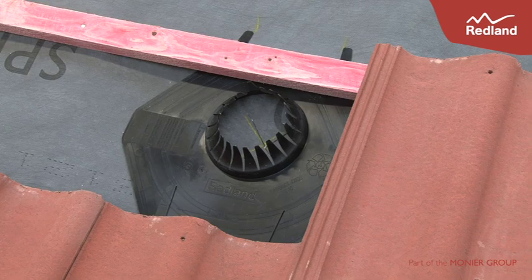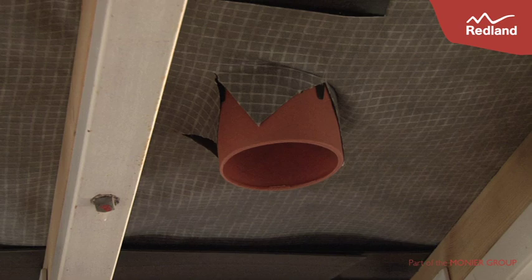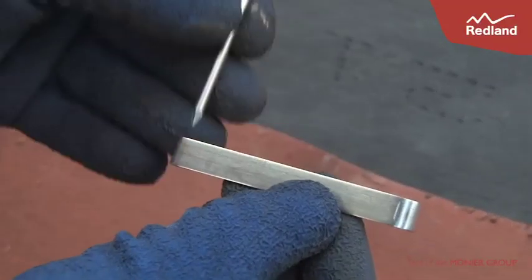Remove the clip and nail pack from the vent tile pipe. Place the ventilation tile in position, ensuring that the pipe passes through the hole in the underlay. Fix the Redline vent using the tile clip on the side and the tile nail at the top.